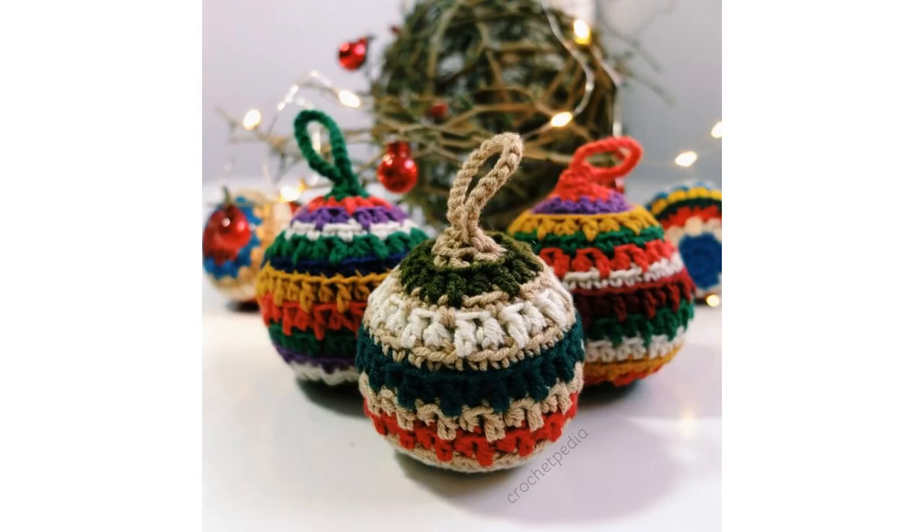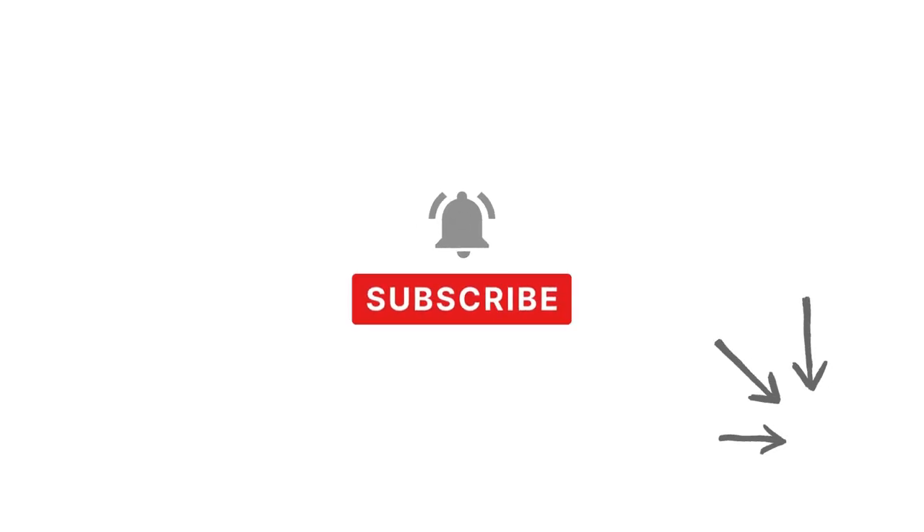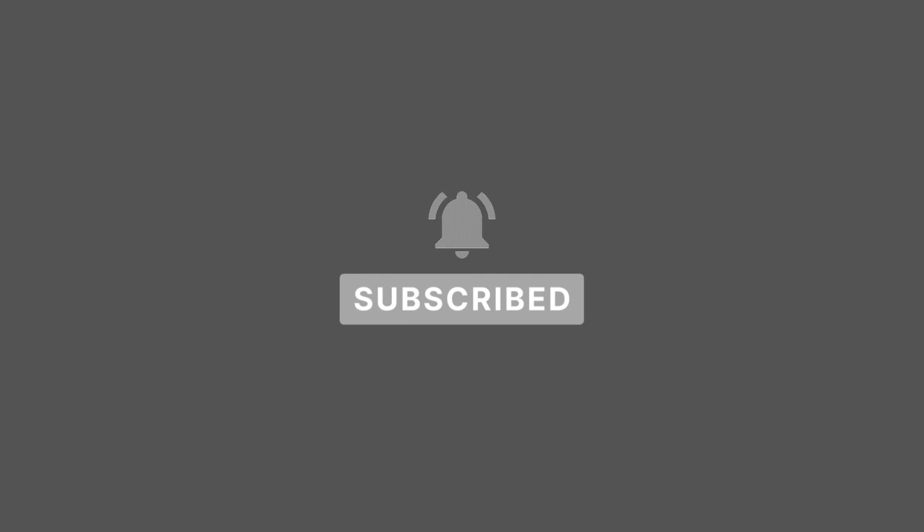Visit my website to see a written pattern for this project and other Christmas inspired projects. All links are in the description box below. If you find this video helpful please give it a thumbs up and subscribe to my channel, and don't forget to click the bell button to never miss a video.